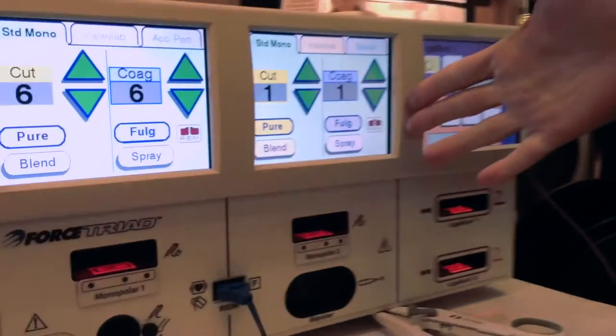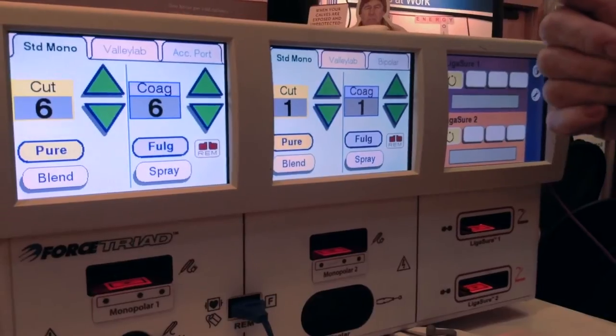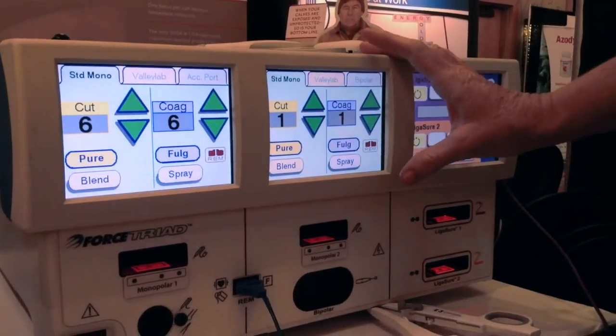We have our second option here, which is our standard bipolar. It has standard bipolar forceps and can fuse smaller vessels.